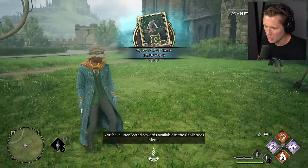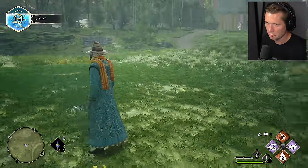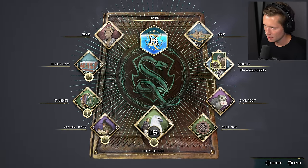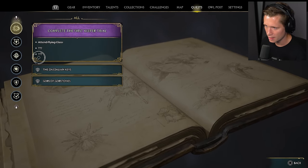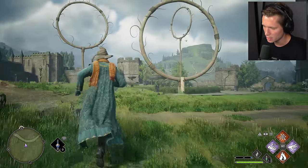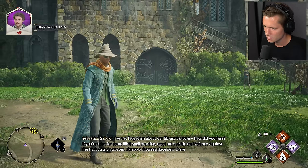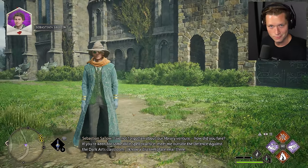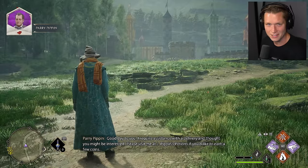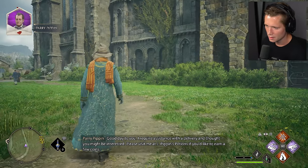So can we go do that now? 260 XP there — that's pretty good. We've got more keeper trials and other things we need to do. I require assistance with a delivery and thought you might be interested. Please visit me at Jay Pippin's Potions if you'd like to earn a few coins. Please meet me in the seventh floor corridor as soon as you can — I have an idea for somewhere you can focus on your studies away from prying eyes. That's our Room of Requirement, I think.